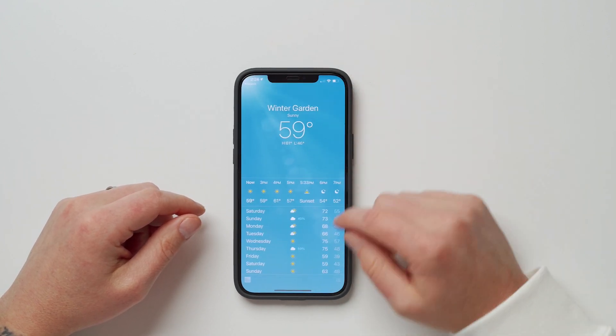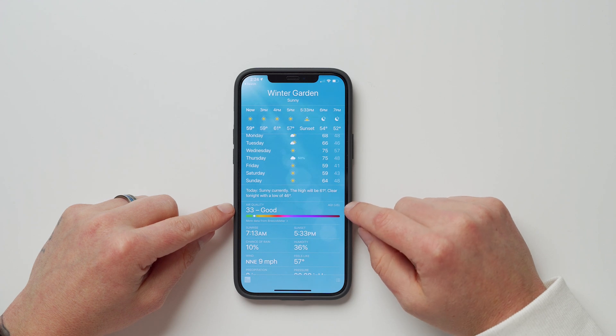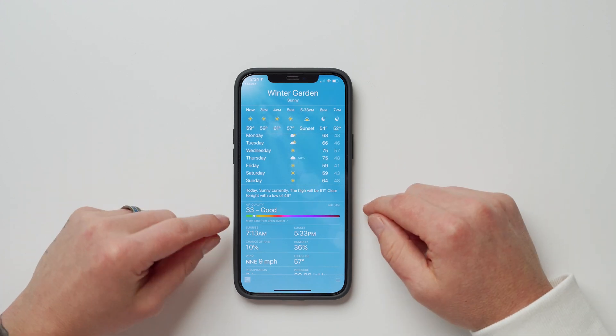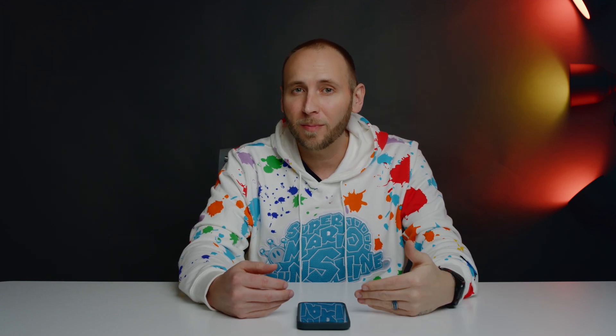Inside the Weather app, if you swipe down you'll now see air quality recommendations with a specific measurement — in my area it's 33 and 'Good.' This is available in the US, UK, Mexico, India, and Germany, giving users in those regions a specific air quality index reading right in the stock weather app.